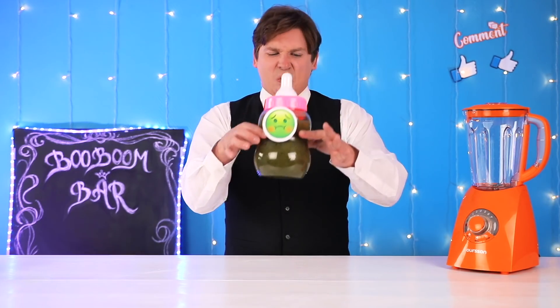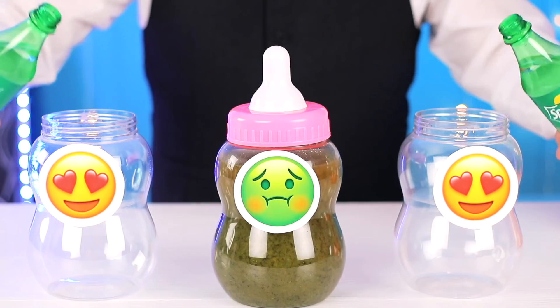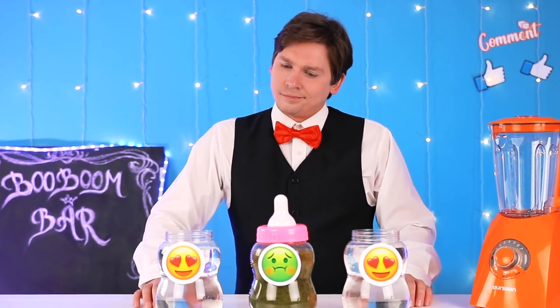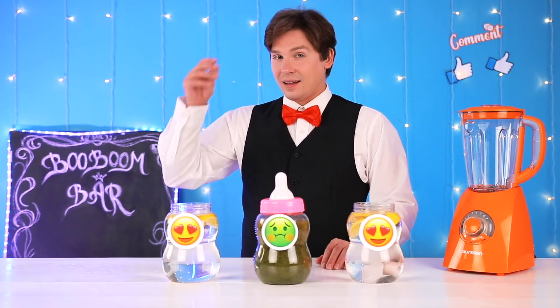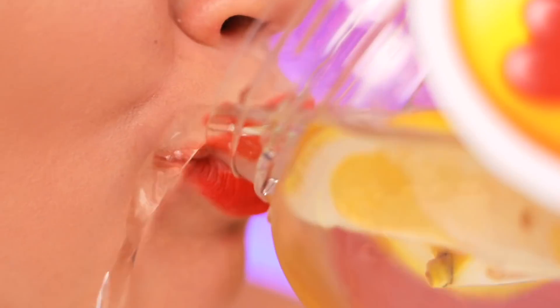Honestly, I wouldn't have drunk this even on a dare. Had to come up with an alternative, like Sprite. And to really spice it up, I added lemon wedges. I feel like I've been poisoned. I need something to wash this crap down ASAP. So good. Really hits the spot.